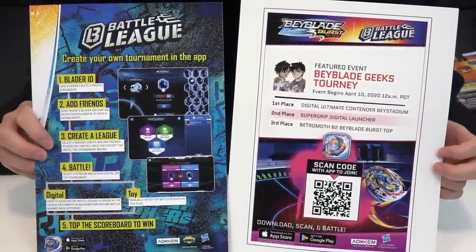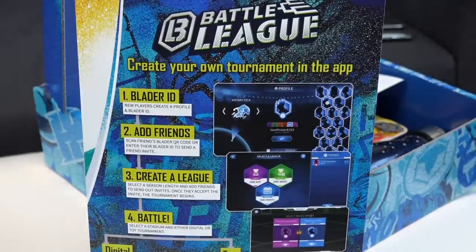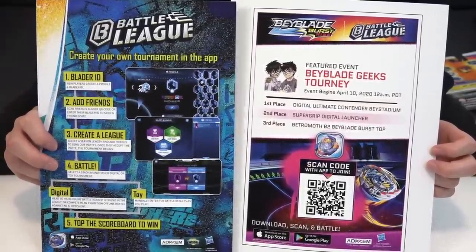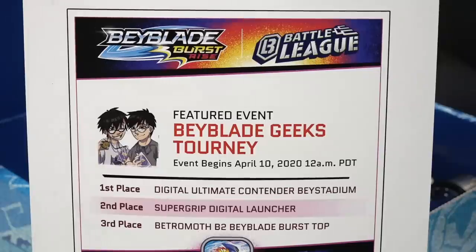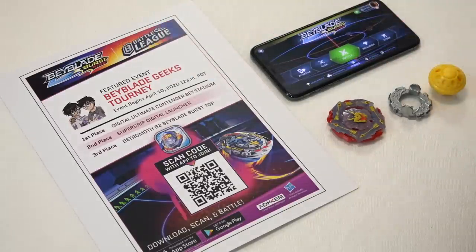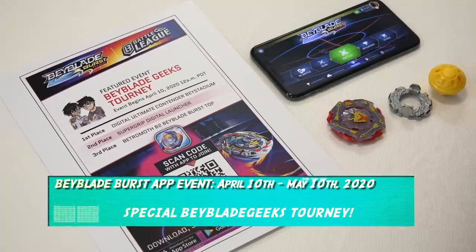On the left side there's a tutorial about how to make your own Battle League — so if you want to battle with friends, make a league and participate. Let's tune in to our actual special custom tourney. Here it says featured event: our Beyblade Geeks tourney! It begins April 10th, 2020 — so it's already mid-April, it's live now. You guys can go sign up and participate until May 10th.